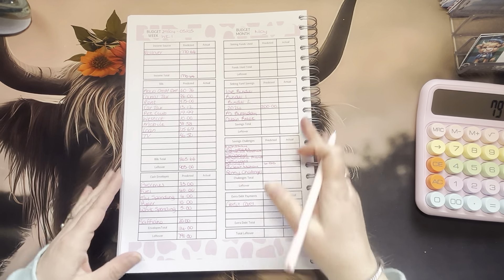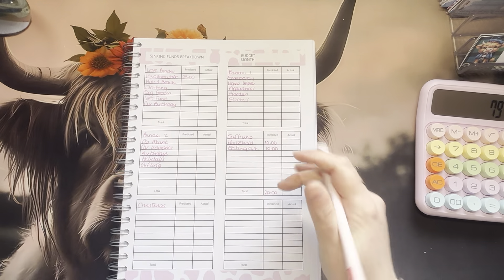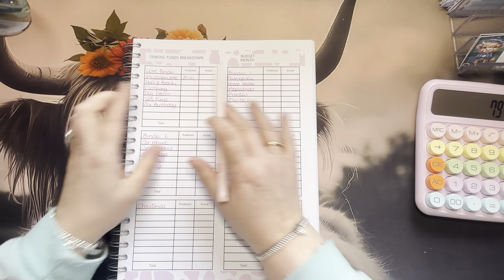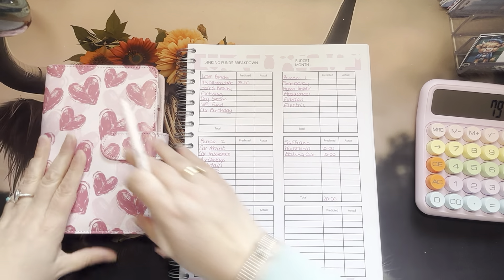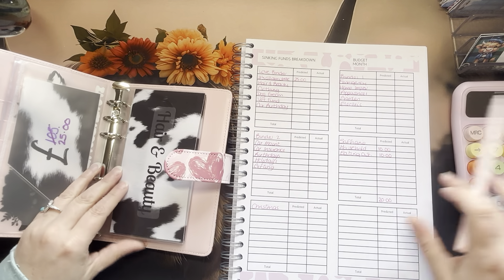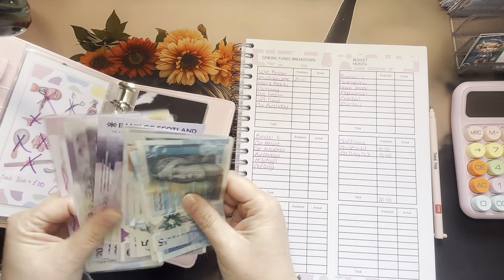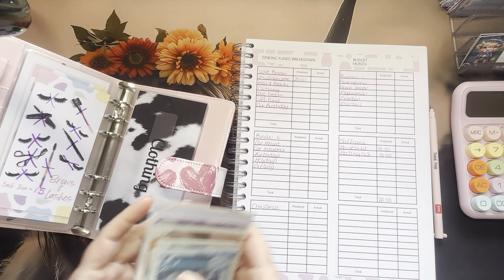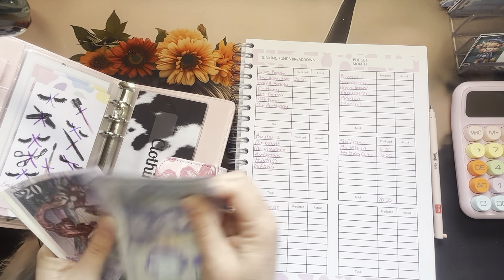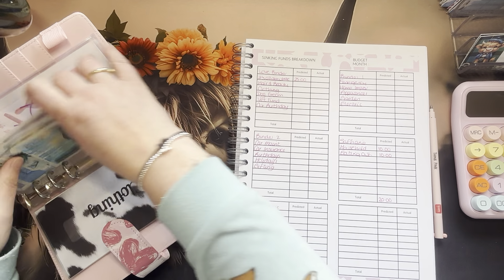Now we're going into the binders. I was gifted money from Buy Me a Coffee which I actually used, so I took money out of the binder and I'm replacing it — that's the £25 there. So £25 in the bangle should be £25 in cash. I think I might have £5 left to do there. Hair and beauty — I've completed this. 20, 40, 60, 81, 20, 40, 60, 70, 75, 80, 85, 90, 95, 200.